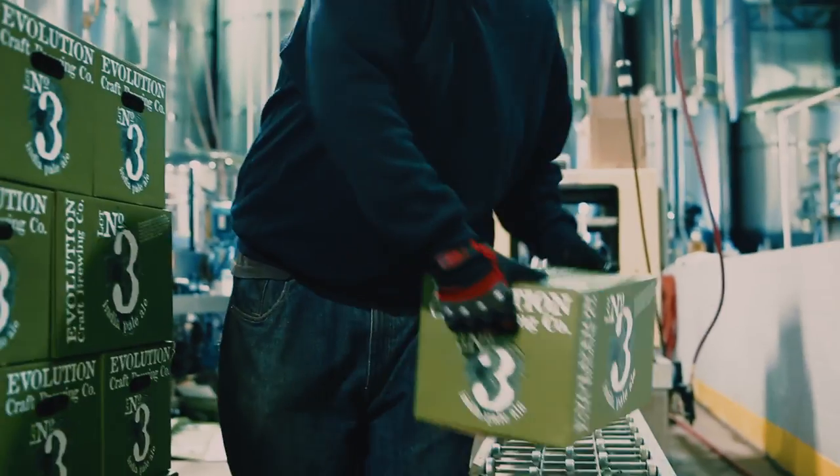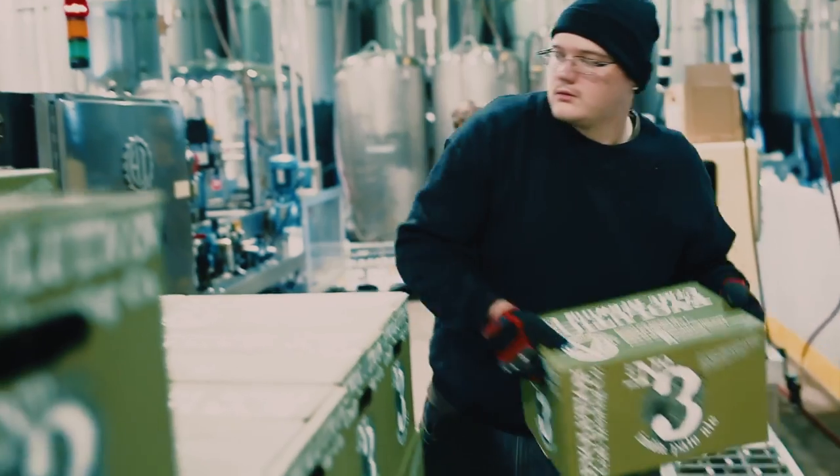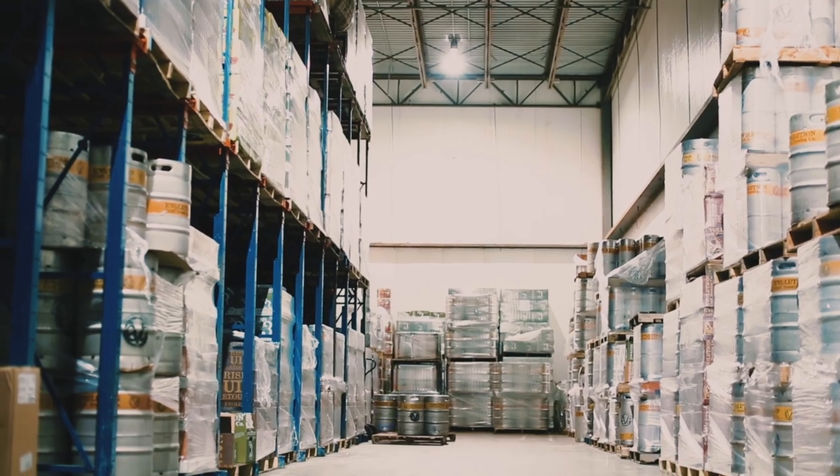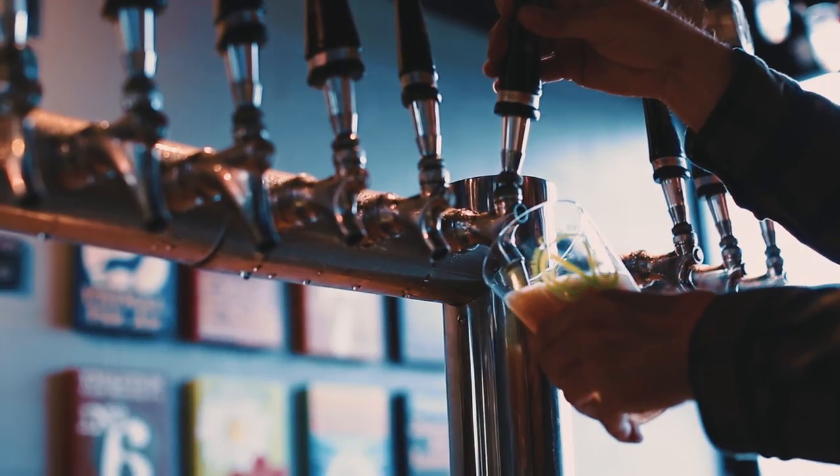From that point we're going to move the product into our cold storage room. This whole process — we can do about 250 to 270 cases every hour, which ends up being somewhere around about 30 kegs, which you would relate to in the market.